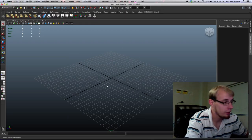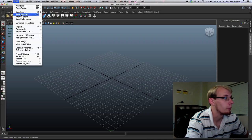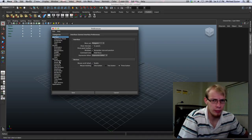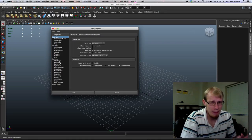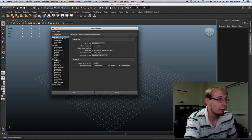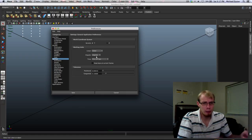We're going to start out by setting up our scene. One of the most important things is to set a unit. It doesn't really matter exactly which units you use, as long as you have something you can relate to real-world scale. I recommend always using meters, or centimeters if you're making something small. In this case, I'm going to use centimeters because I want 70 centimeters.